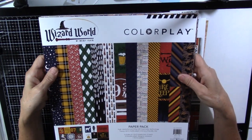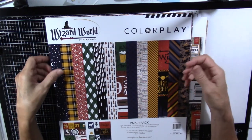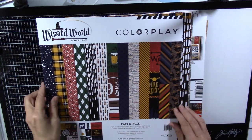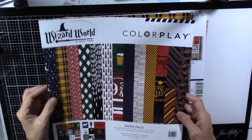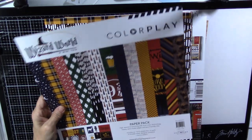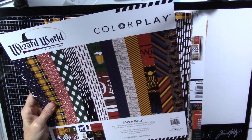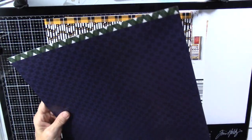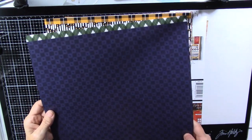I ordered this paper pack from Color Play by Becky Fleck called Wizard World, and I just thought I'd flip through the papers because it's a little bit hard to know exactly what you're getting when you look at it online. It has six 12x12 sheets, two of each. They're double-sided plus bonus pattern, and on the cover it has a cool check pattern.